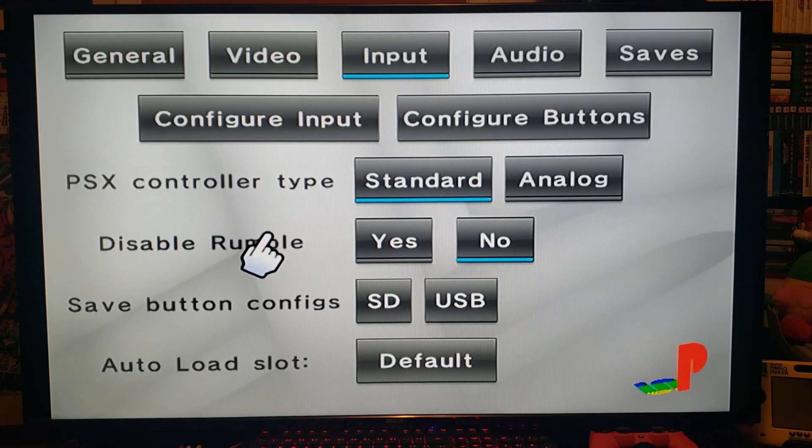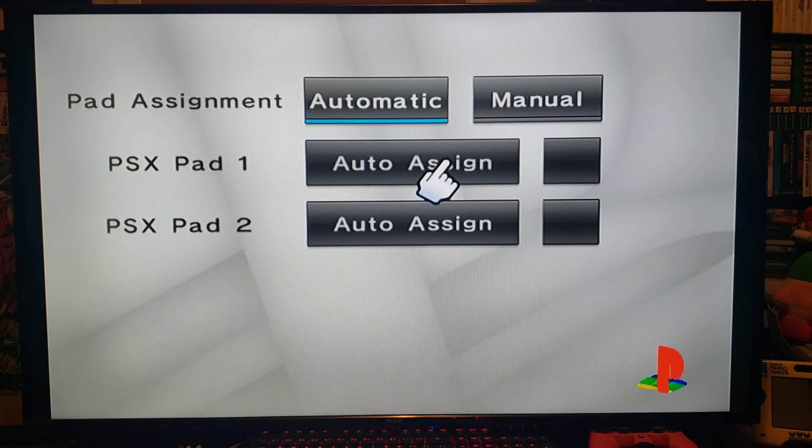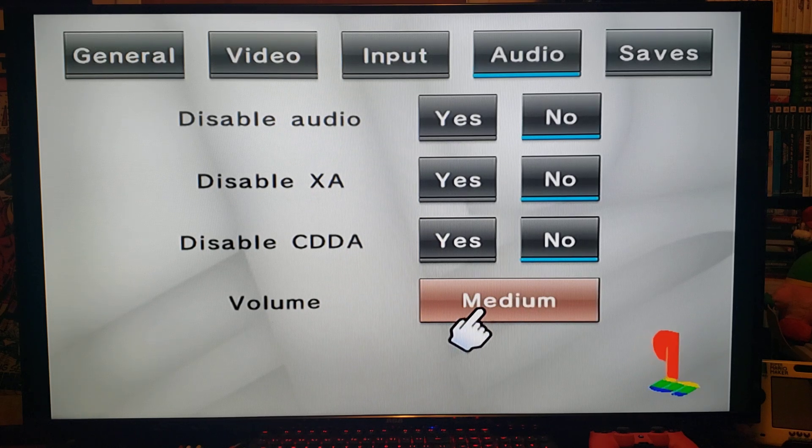Now Input — this is your controllers. If you're using the GameCube controller it's pretty much already set up. PSX Controller Type: Standard. Disable Rumble: No. Save Button Configs on SD and Auto Load Slot: Default. If you want to configure your controllers, go in here and you can set them up. Under Audio: Disable Audio: No. Disable XA: No. Disable CDDA: No. Volume: Loud.